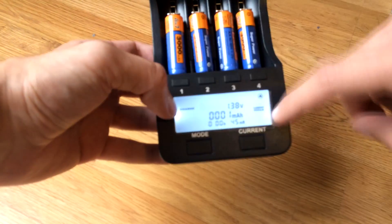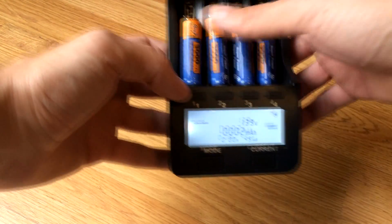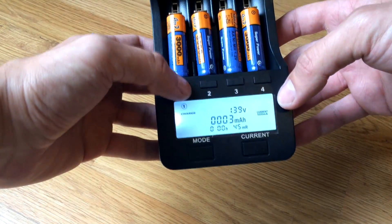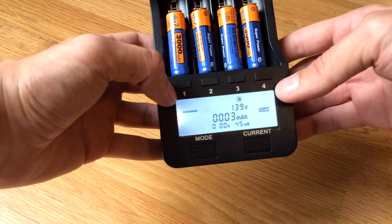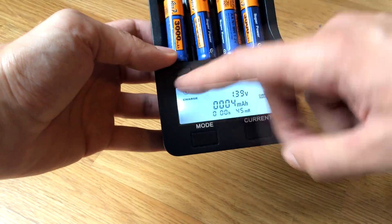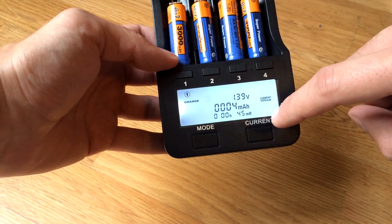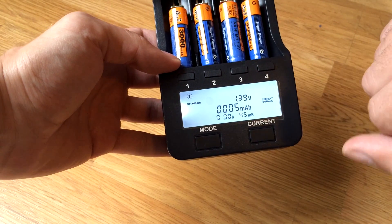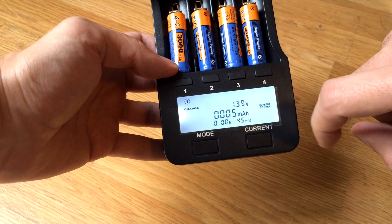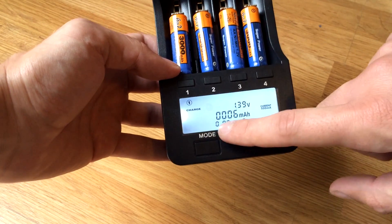The first row of buttons indicates channel selection — channel one, channel two, and so on. The number changes when you press. In channel one, the voltage is 1.39 volts. Here are the readings of how much the battery is currently charged, and this is the timing.